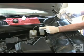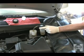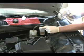Next, siphon off some of the brake fluid from the master cylinder. Be sure not to spill any on your paint, or you will damage it, and dispose of the fluid responsibly.